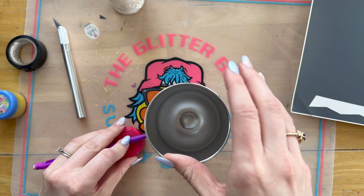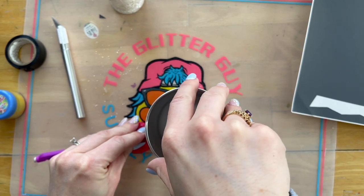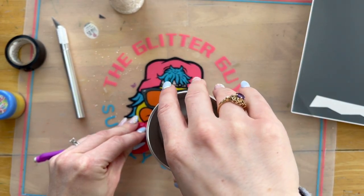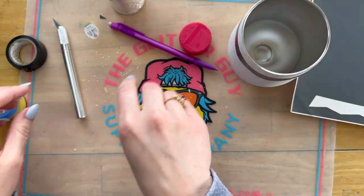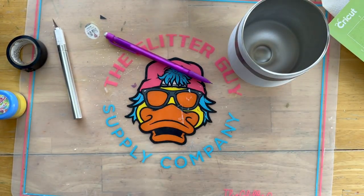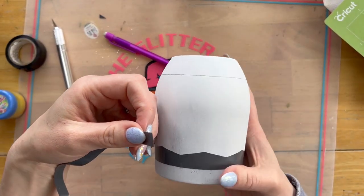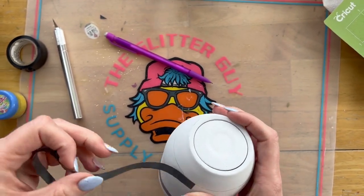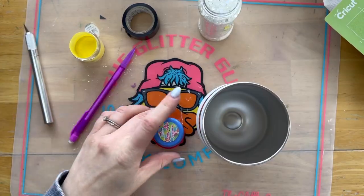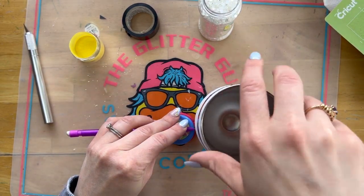Now we're going to flip our cup over and start making straight lines for the eraser and the little silver metal part around the pencil. You can use whatever you have at home for spacing. I forgot that this curve is a pain, so I'm going to ditch the rectangle — don't bother cutting one when you cut your stencil, just cut the zigzag — and I'm going to grab my electrical tape instead. I need to make a third line so I can line up my electrical tape on each side of that line.